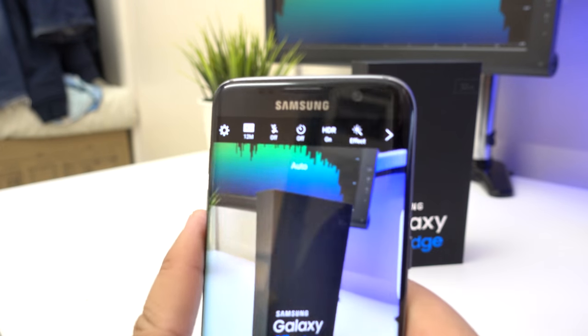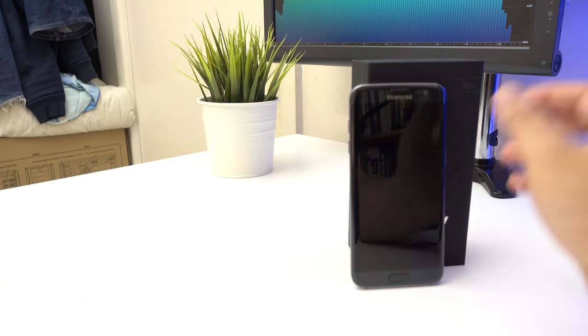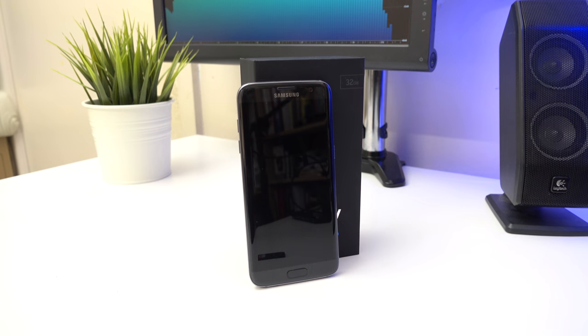That's just been a quick look at the camera of the Galaxy S7 Edge. Like if you liked it, dislike if you disliked it, leave a comment below if you have any questions. Subscribe to see more videos like this — see you guys in the next one.